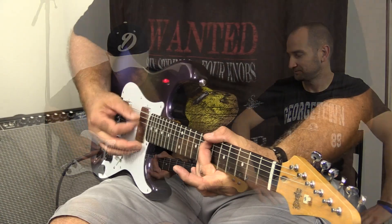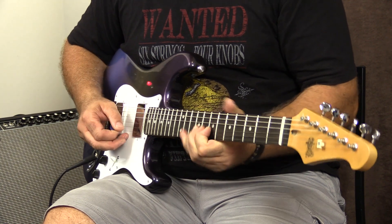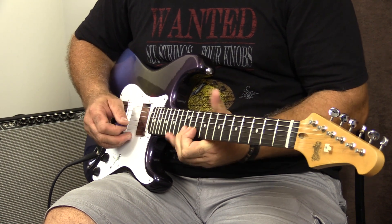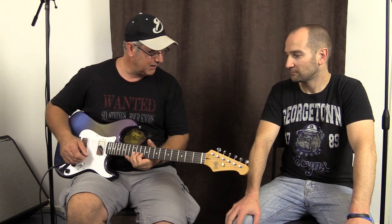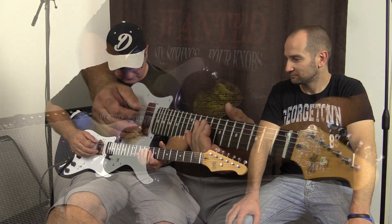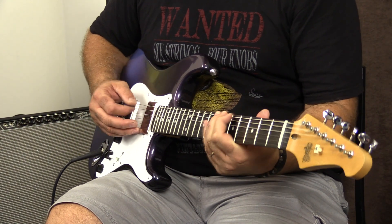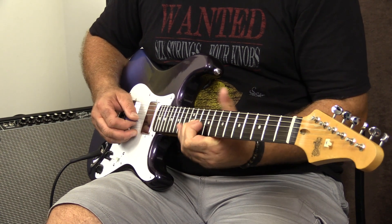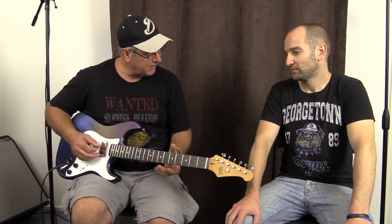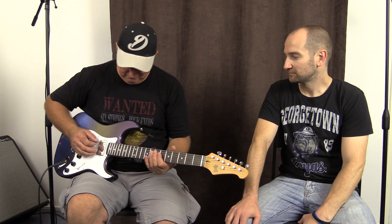So this is the clean channel. Nice and mellow. And if I put it on the two pickups — the front and back together — that'd be a really cool rhythm sound, that middle position, I reckon. That's beautiful.